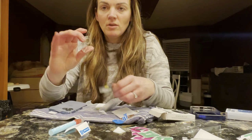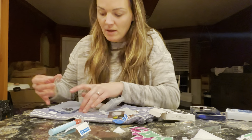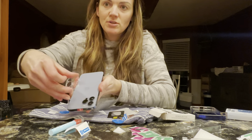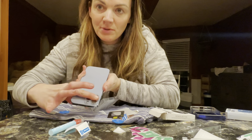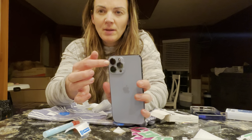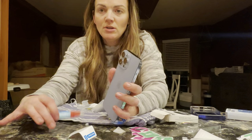So you just peel it off — one side is gonna be sticky, the other side is not — and then you are going to apply it to the lens. Just like that, and it clicks right into place.